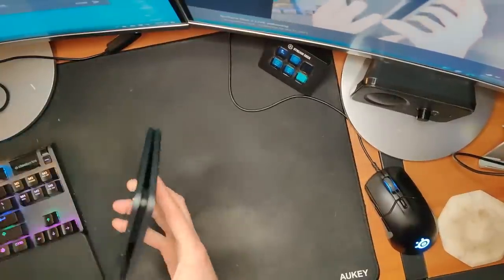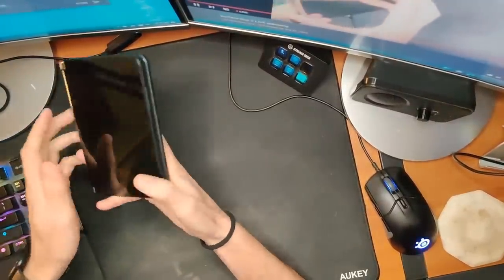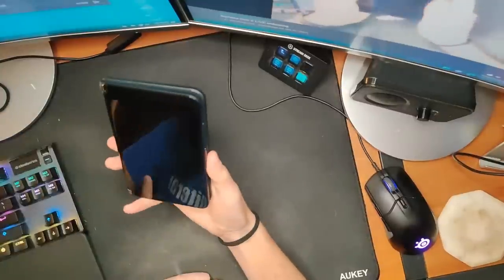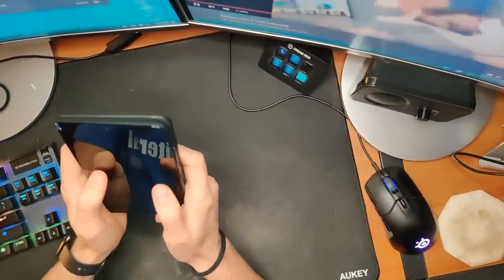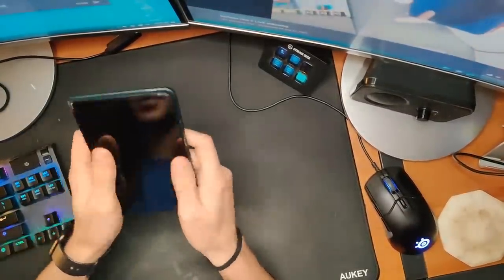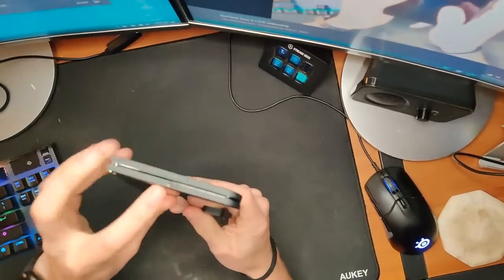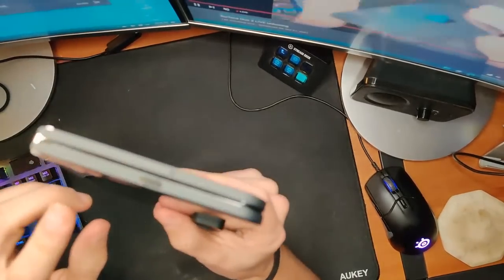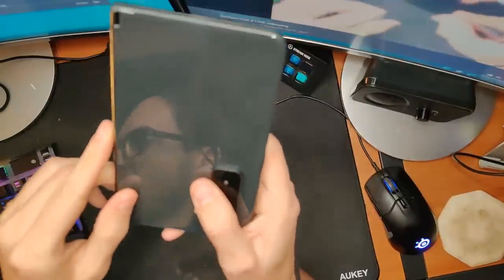As for it being in phone mode, I don't know that I'm really bothered by this. It does flex a bit but that's not crazy. Going around the device, we have a now-centered USB-C port.